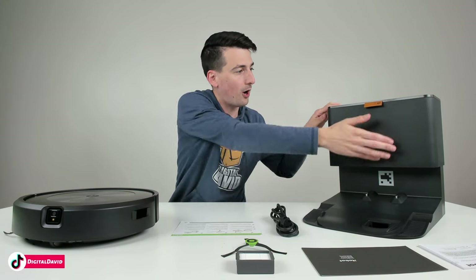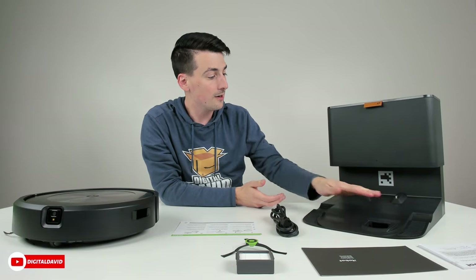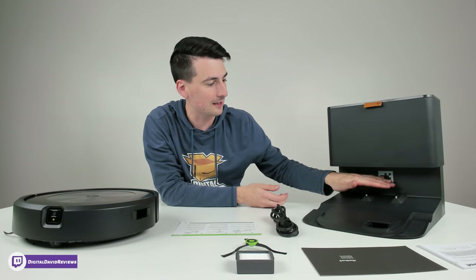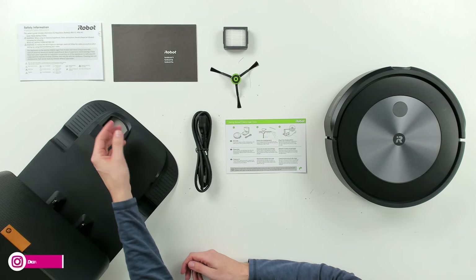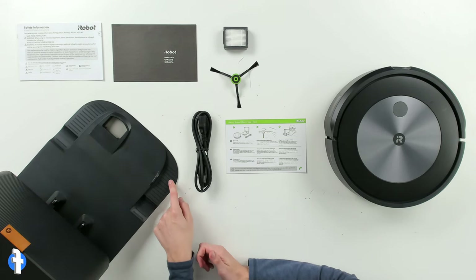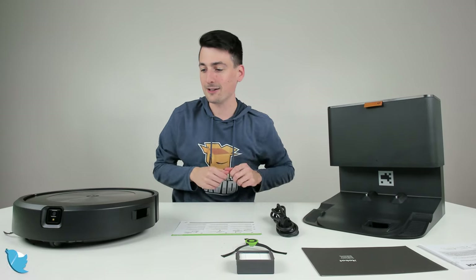The iRobot Home app is available for free on iOS and Android devices. Next, we have the updated new self-emptying base. It's a lot smaller than the previous model. We have charging contacts and a QR code on the front camera — I believe that's so it can line up and find everything properly. You can see where it's going to suck out the contents of the dustbin, and there's plenty of traction and grip for the vacuum's wheels.